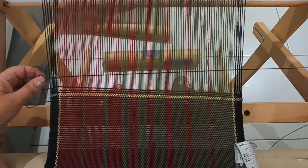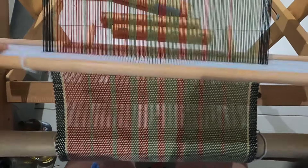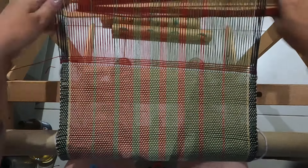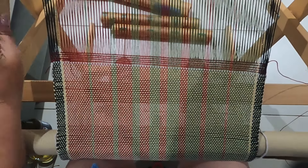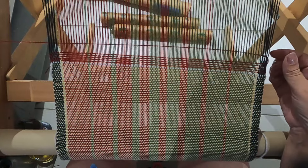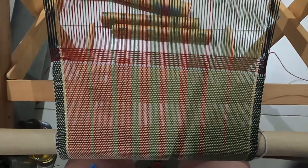The second towel used ivory as the weft and it didn't really turn out how I wanted. I didn't really like it on the loom; however, off the loom it actually calmed down — it didn't look quite so in-your-face — and it did end up looking quite nice.